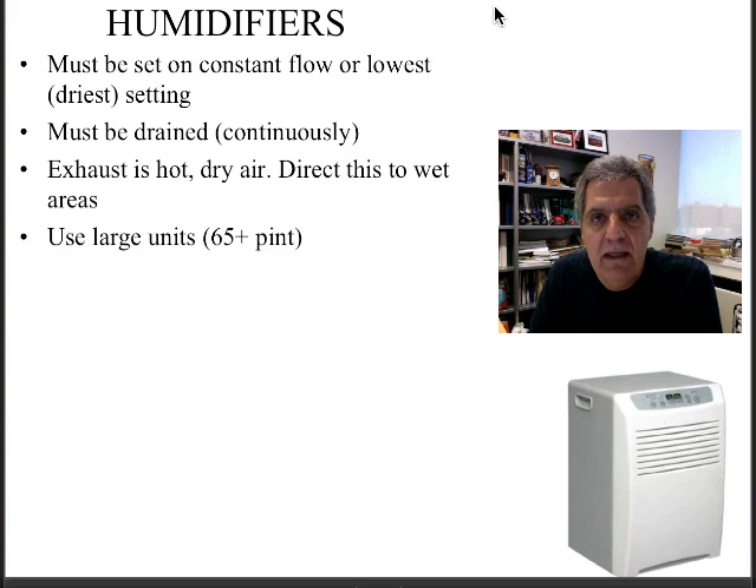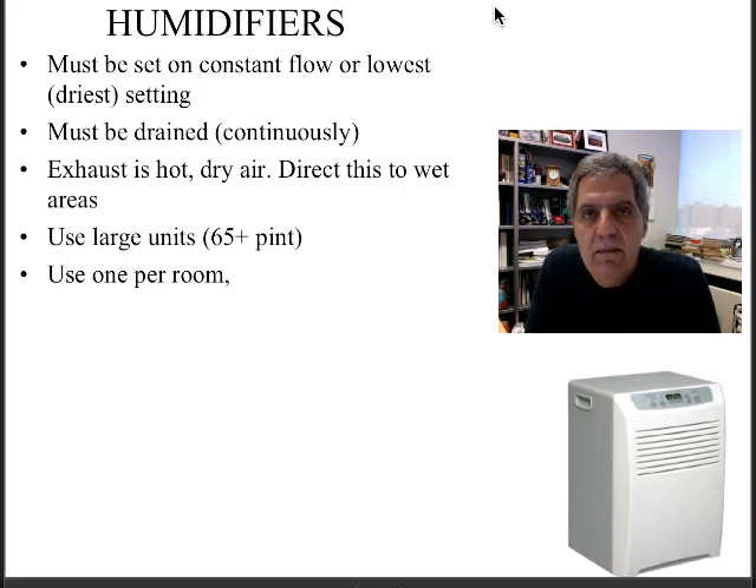I recommend getting the largest one you can — at least 65 pints. Small ones that are 20 pints just don't have enough power to do the job and they fill up very quickly. You should use one per room in general, even in a closet, but one dehumidifier in a large basement will just not do it fast enough.